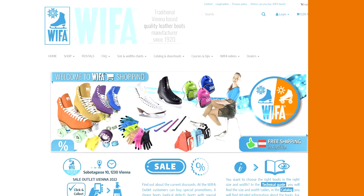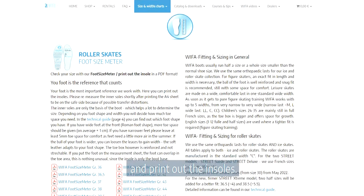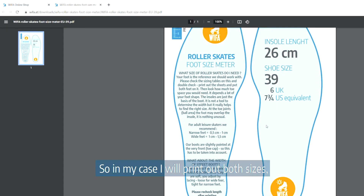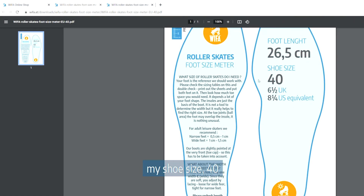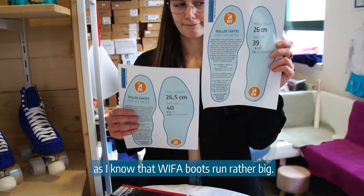First method. I go to the Viva homepage under sizes and widths and print out the insoles. In my case I will print out both sizes — my shoe size 40 and one size smaller, 39 — as I know that Viva boots run rather big.